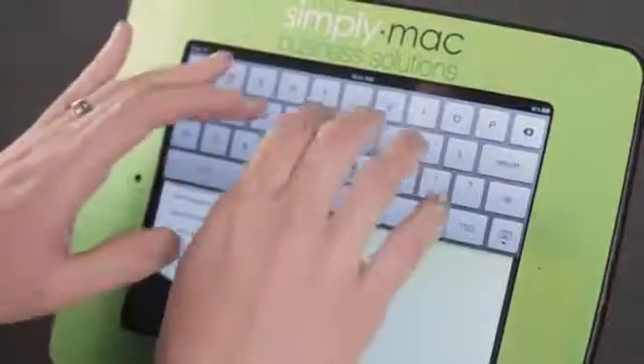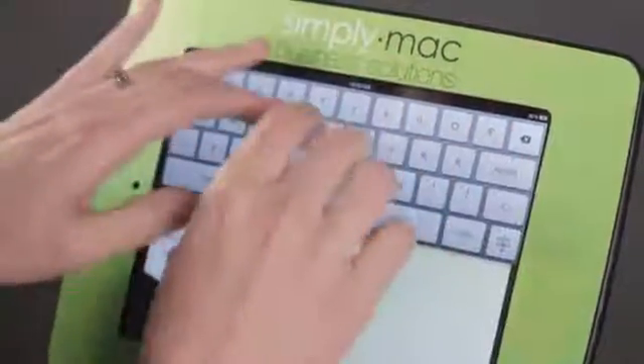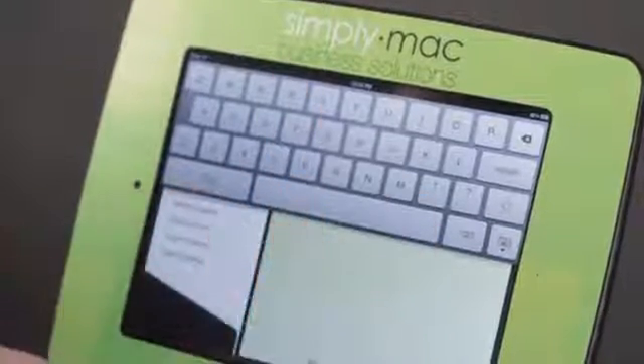Now I can continue typing. This is kind of in the way, but I can continue typing and my text would show up here at the bottom. Now it is showing up — it would just have to come all the way down first.